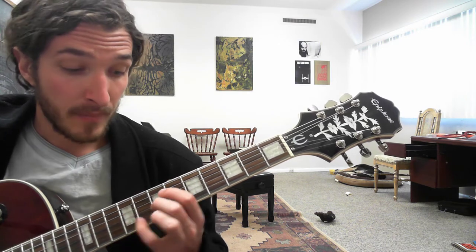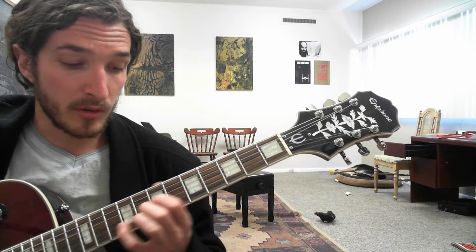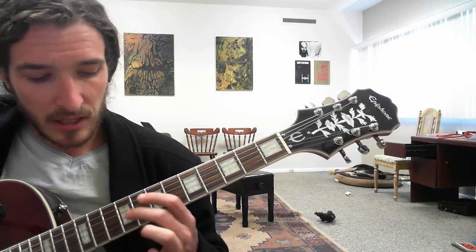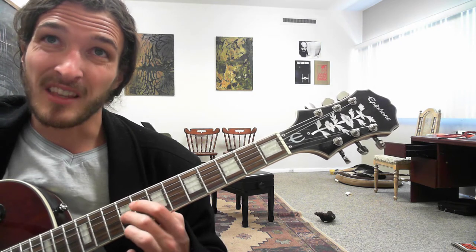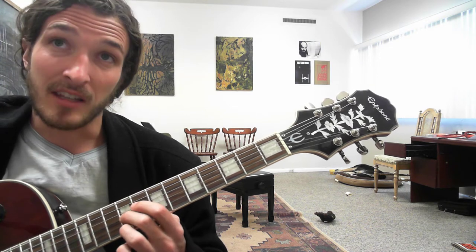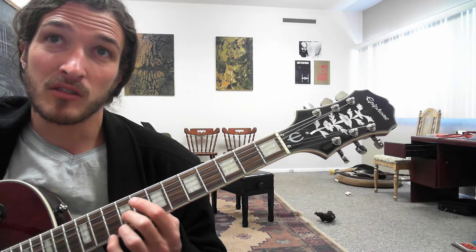Triplet da, triplet da. And you hold that for a full triplet. Then you get the 9th fret of the G at the beginning of the triplet, and that's going to last the first two notes of the triplet. Then we're going to get the 9th fret of the high E on the outside note of that triplet.